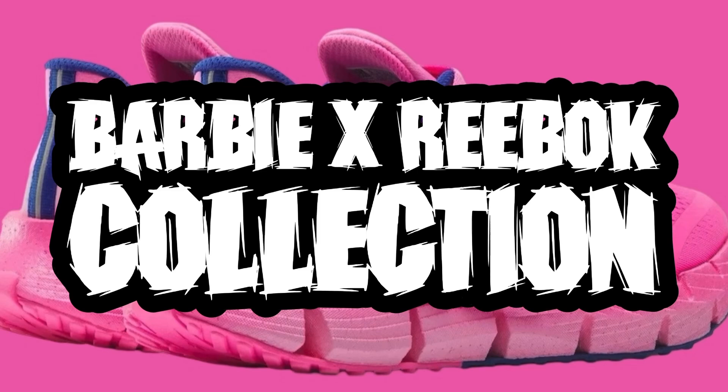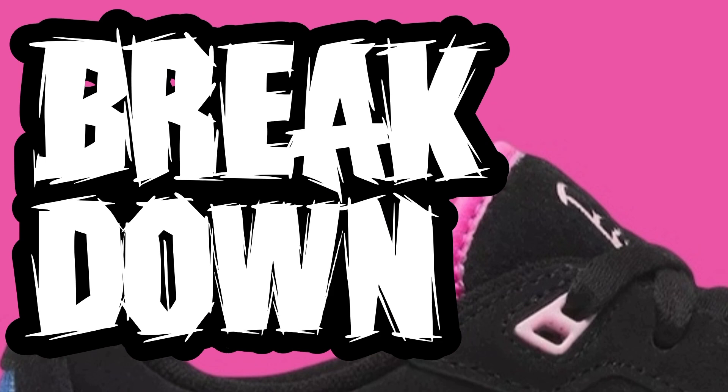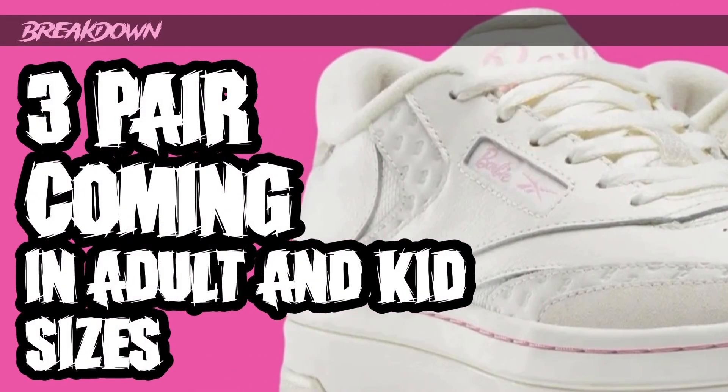Today we're taking a look at the Barbie and Reebok collaboration. I'm a little bit late because it drops today, but better late than never. Let's talk about this Barbie Reebok collection and what's going to be dropping. Part one is the breakdown — we're looking at the overall look of the sneakers, colors, and materials.